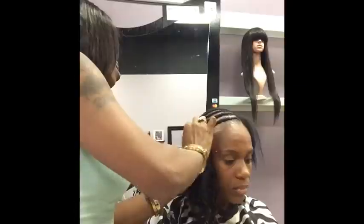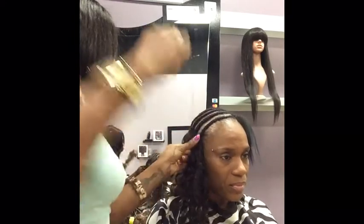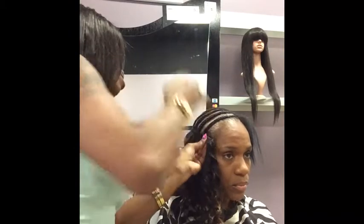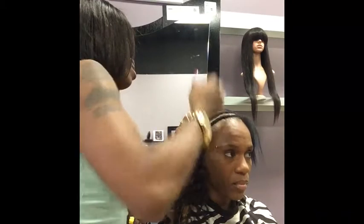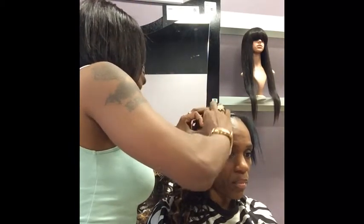Now on this clip, this is my actual sewing speed — this is how fast I normally sew hair in. Me and her were having a good conversation which slowed my speed down just a little bit, but I just wanted to show you all for a few seconds how fast I actually sew hair in.